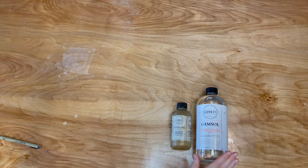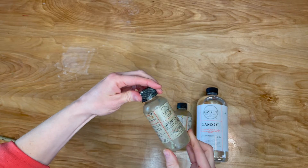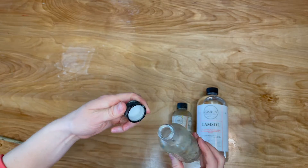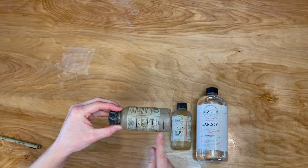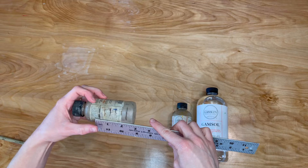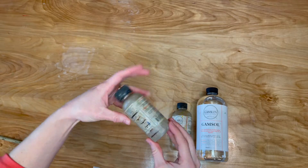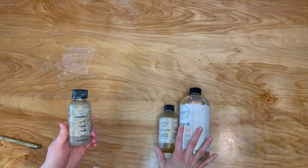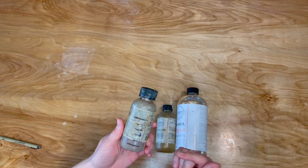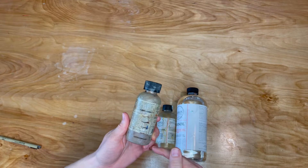That's why I use Gamsol and stand oil. Let's talk about ratios. You'll want to find a little bottle — something like this empty Gamsol bottle. It has a watertight and airtight lid, which works great. You want to mark it off so you can divide it into six equal marks. You want one part stand oil to five parts Gamsol as your lean medium. You can also make a fatter medium — one part stand oil to four or three parts Gamsol. The less Gamsol you put in, the fatter your medium will be.